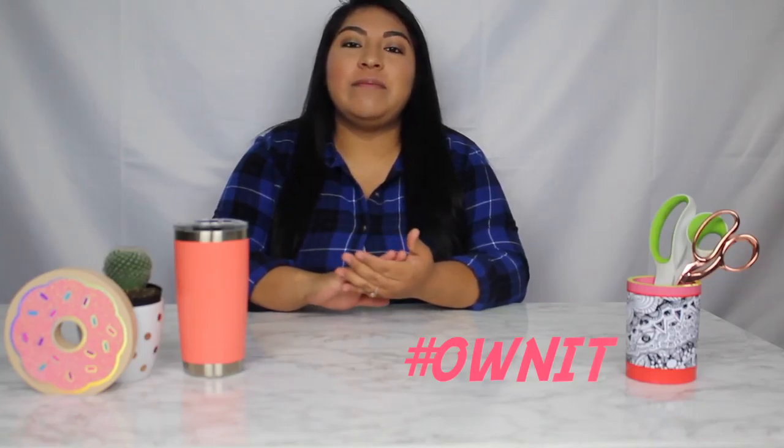Hello! Welcome to Golden Creations. My name is Karina and today on our hashtag OwnIt, we'll be making a burro piñata. I decided to make this little project because Cinco de Mayo is almost here and maybe you would like to do it as a decoration for a party or something. So now let's get to it.